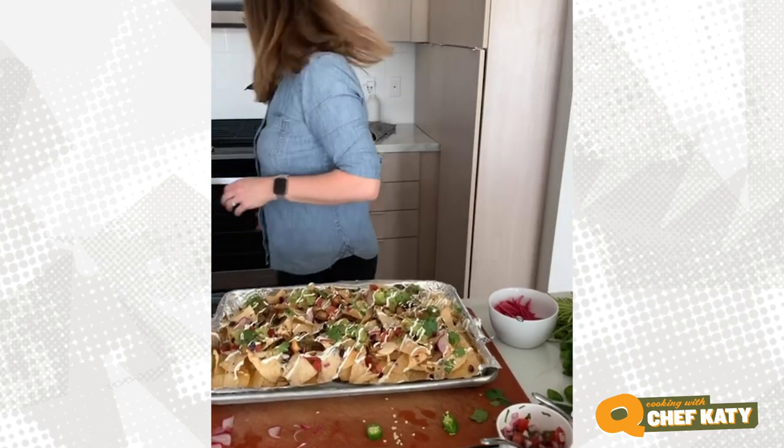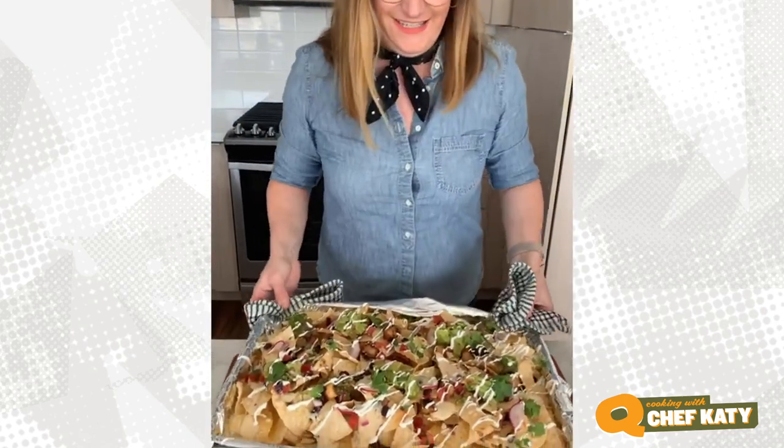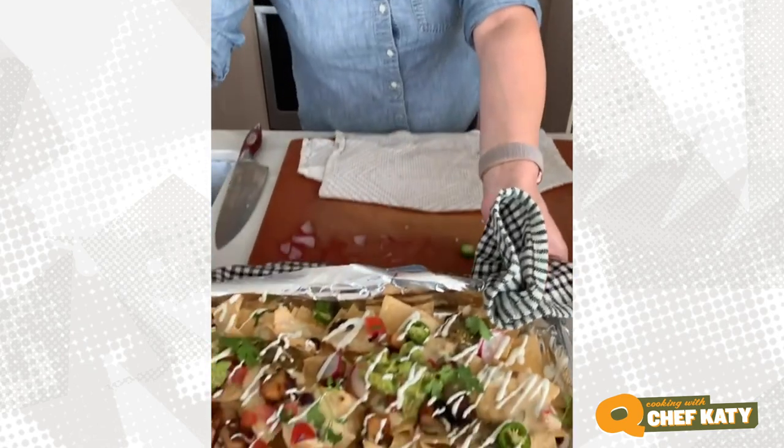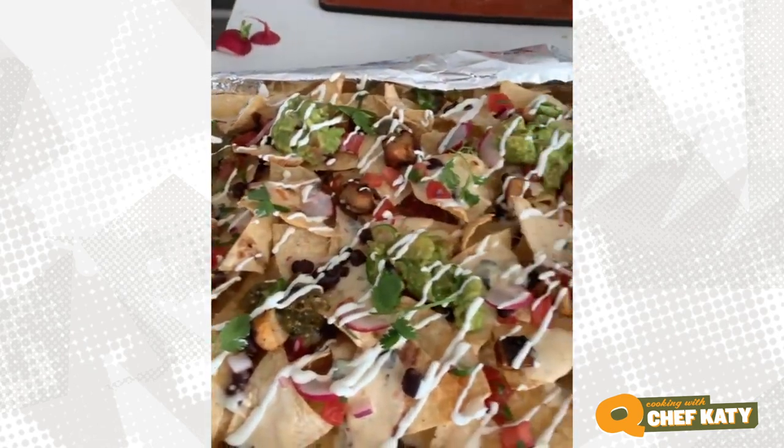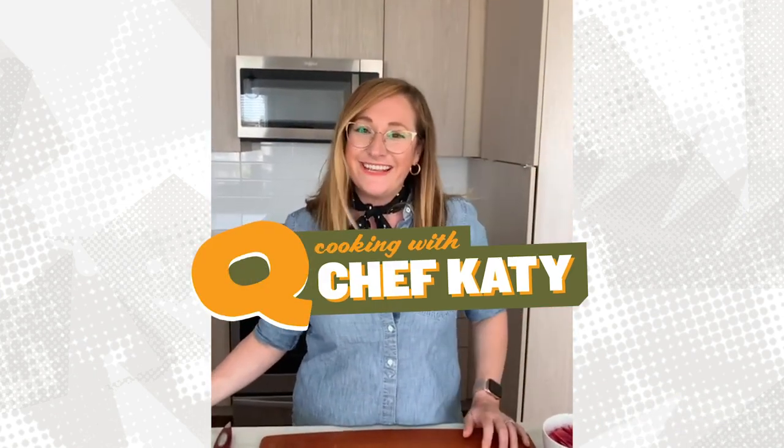I'm gonna try not to burn my hands on this while I show you the finished sheet pan nachos. Check it out! Alright, thanks everybody. Thanks for watching, and see you next week. Stay safe. Bye.